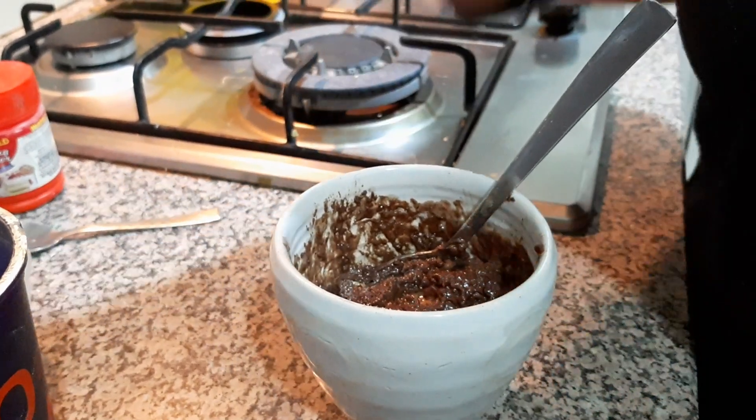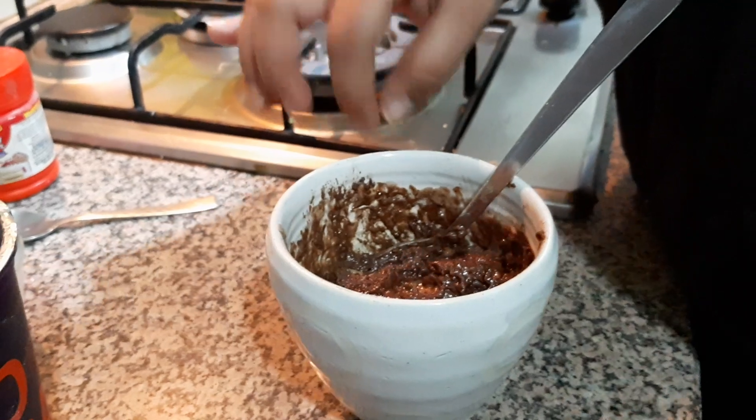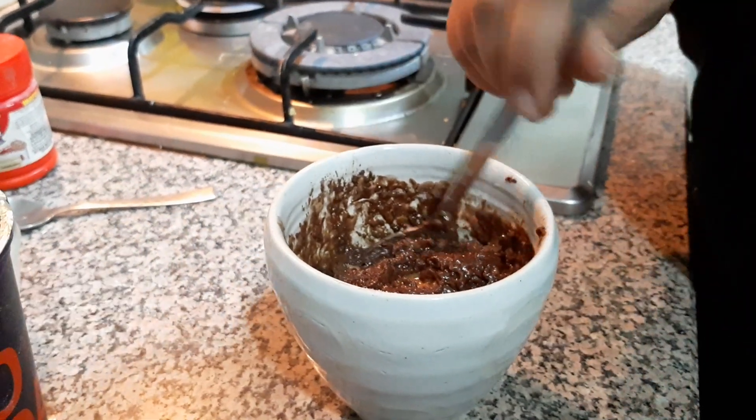In case you feel that after 2 minutes also it is not done, just put a knife inside. If it comes out clean then it is done. In case not, then please put it for 30 more seconds.